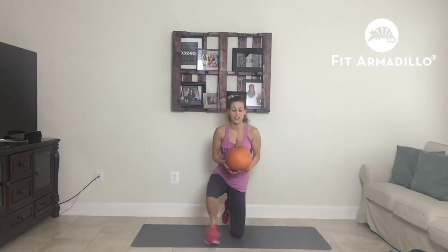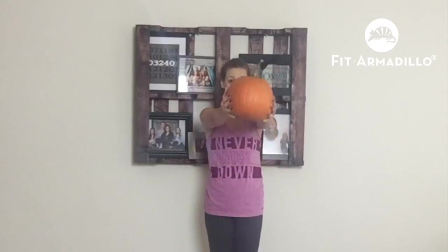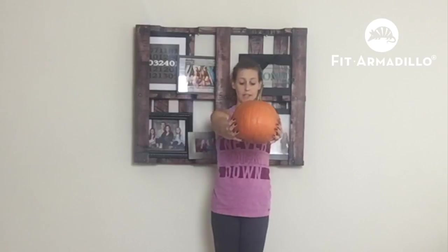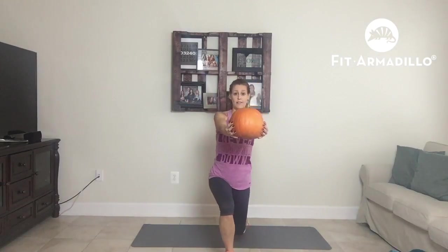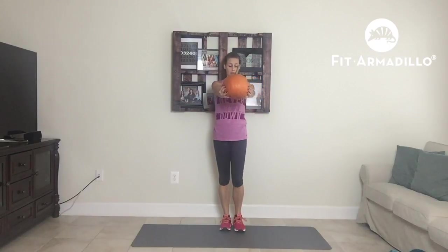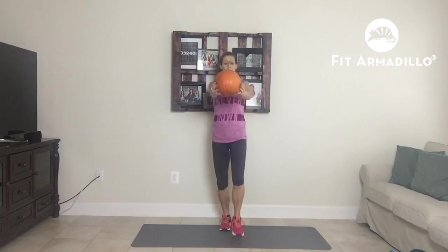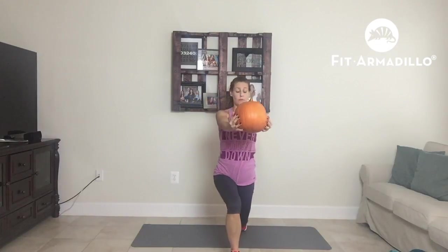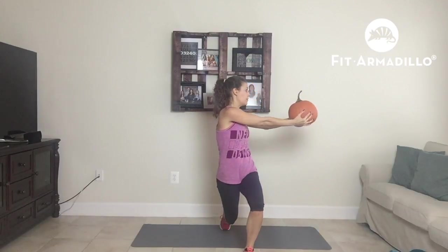Then we're going to do a lunge twist. We're going to hold our pumpkin right out in front of us. I'm going to take a forward lunge, turn towards the knee that I've lunged with, and stand up. Other side — lunge. Make sure when you lunge and stand up, you are pressing from your heel and that your knee is not going over your toes.